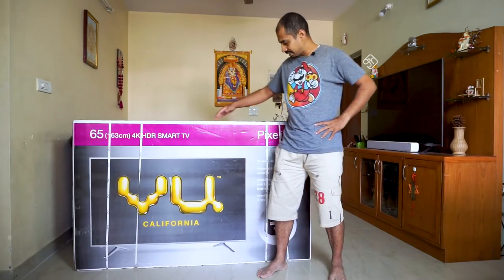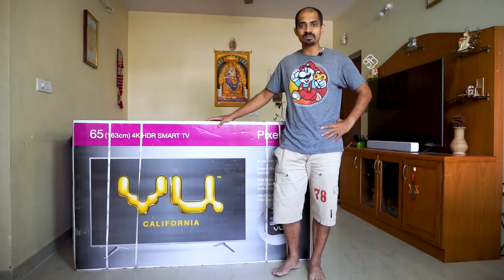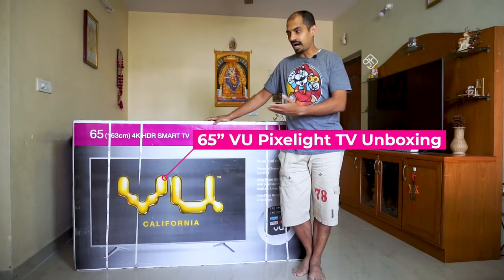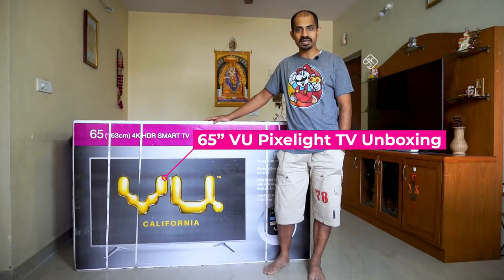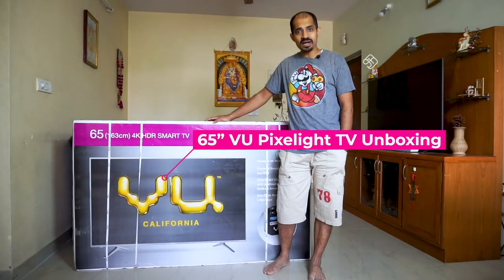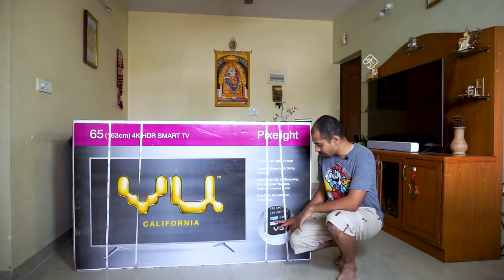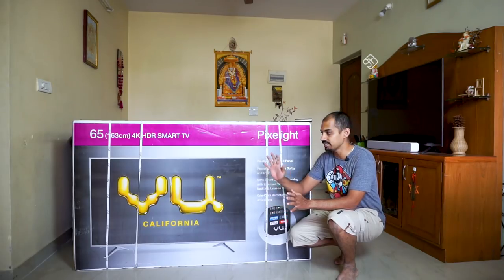Now we have the Pixel Light TV series. This TV is available in 43-inch, 50-inch, 55-inch, and 65-inch — four sizes in total. This TV is the most popular. You have Netflix, Prime Video, YouTube, and other licensed applications. If you have a video app, you will be able to install it.